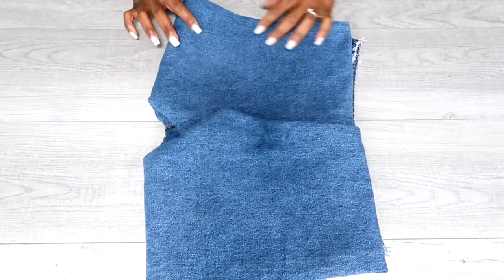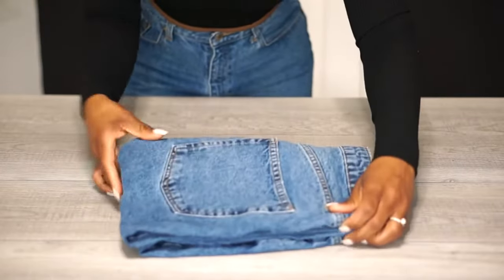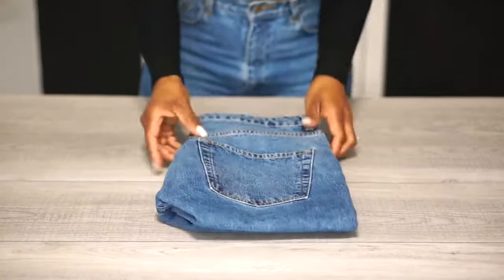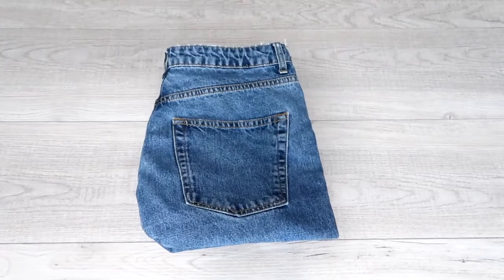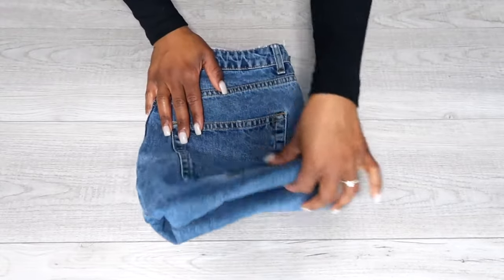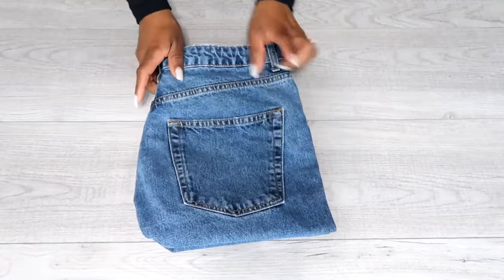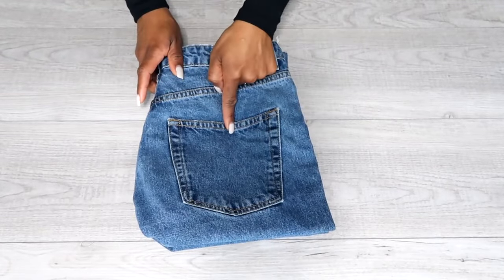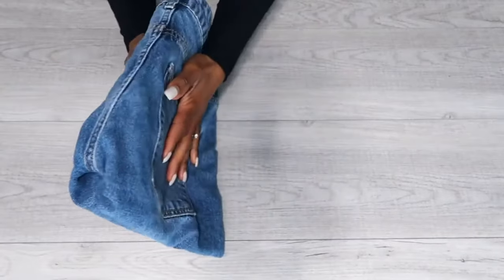Step four: take the left side and fold it up on top of the right side, creating this flat and crisp fold. This particular folding technique has two folds instead of one fold, which is why the completed fold is so thin and flat. Again, the pocket is on top and much more visible. Just like the others, you can file fold and stack on a shelf.